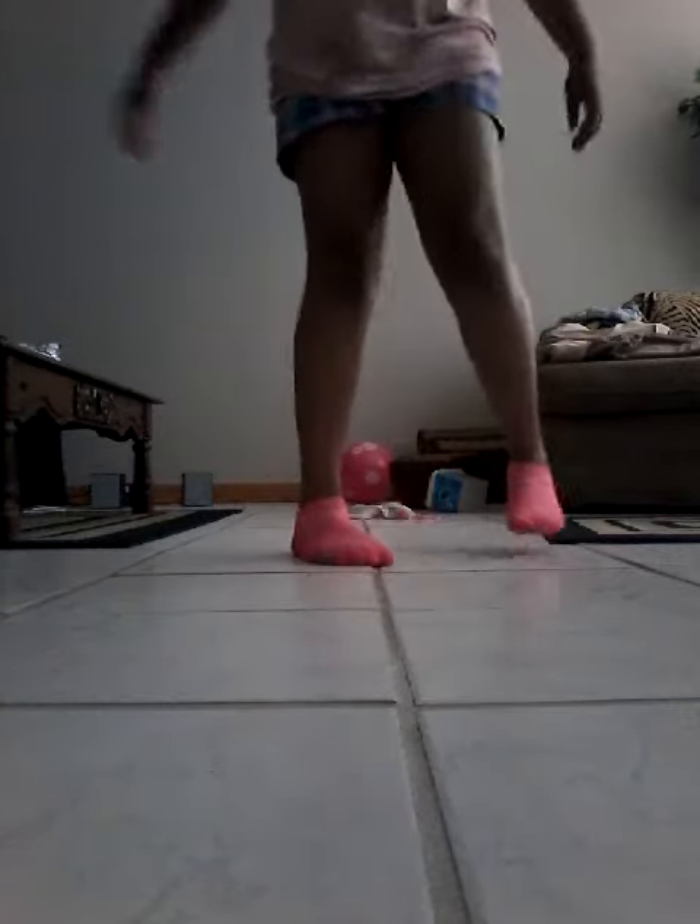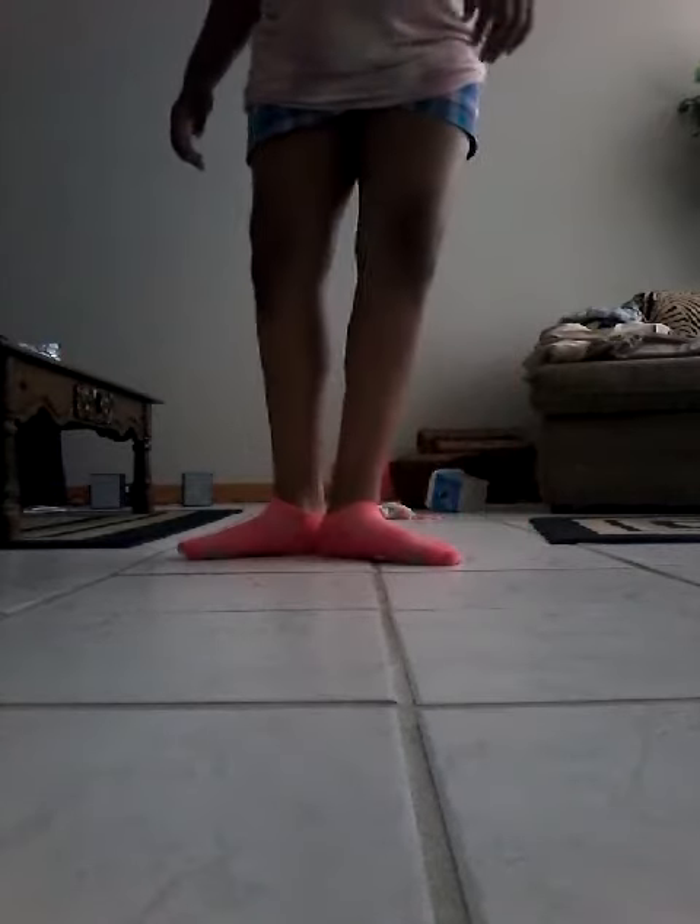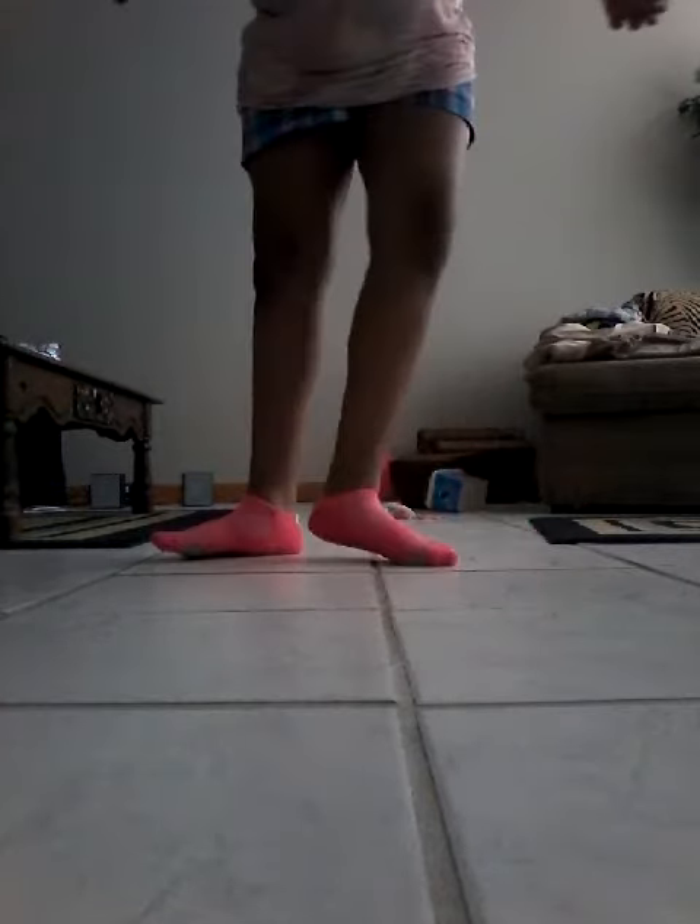First, what you do is put your two feet together like this, and we're going to start from my right. First you go out like this, cut my hand, cut the other way, put my hand, do it fast.